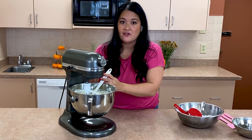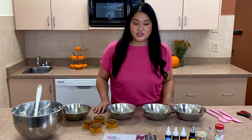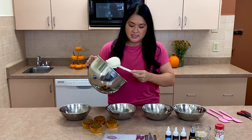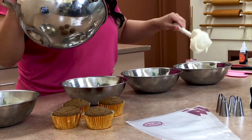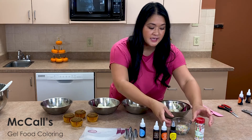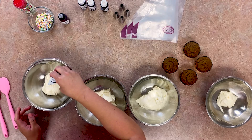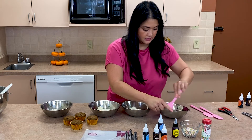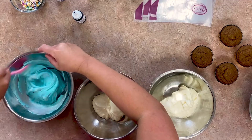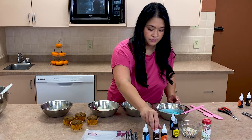Now we get to color it and frost our cupcakes. Now that our cupcakes are cool and out of the oven, I'm gonna divide my frosting into four mixing bowls. I'm using all McCall's brand gel color. And to decorate, we're gonna use some McCall's sprinkles unicorn mix — my favorite one. I'm gonna put a bit of gel coloring and mix it up until there's no streaks of color left. That looks blue!